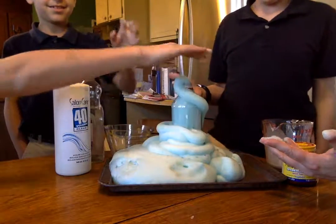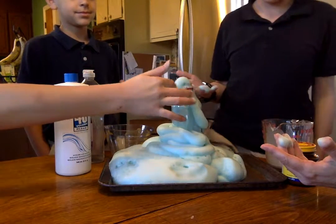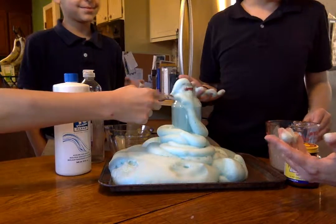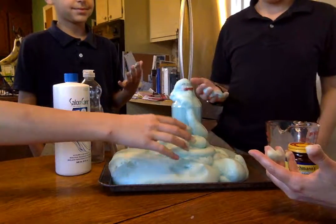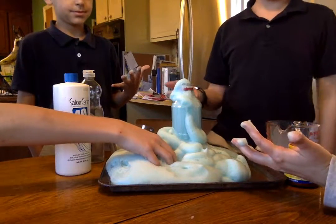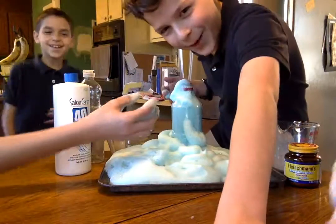We used three websites, one of them was Science Bob. That's where you can put the resources in the slides. Okay so there you have it. Now mom gets to clean up the mess — my bad.